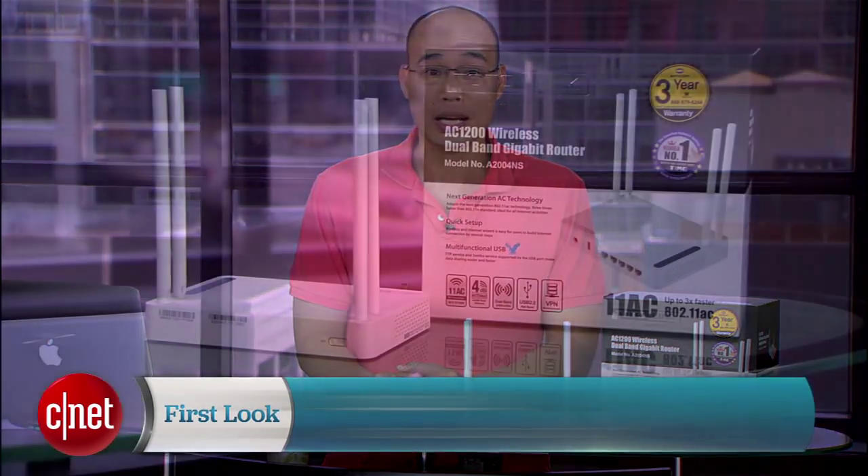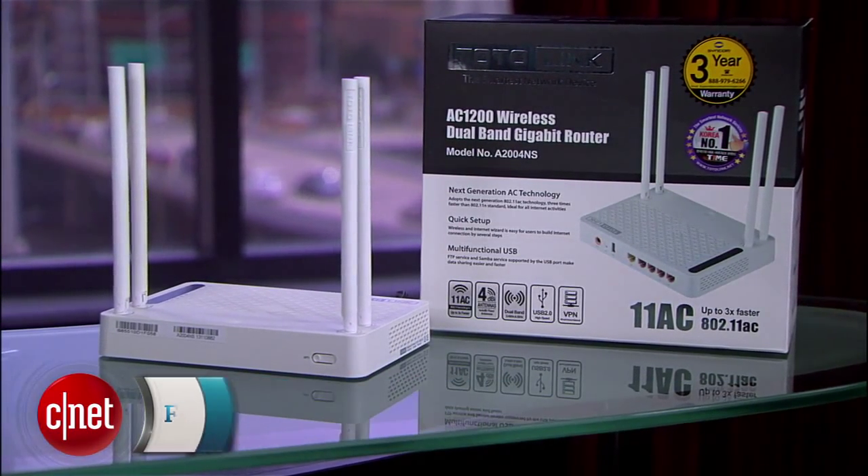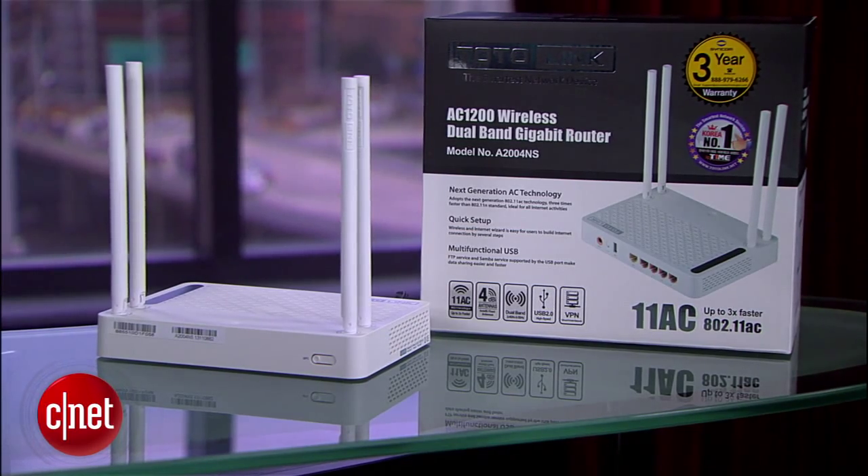Hi guys, Dom Ngoz here, and this is the A2004 NS-AC1200 Wi-Fi dual-band gigabit router from Turalink. Turalink is from the same country that also gives us Samsung, Hyundai, and of course kimchi — South Korea — and this router here is quite interesting.